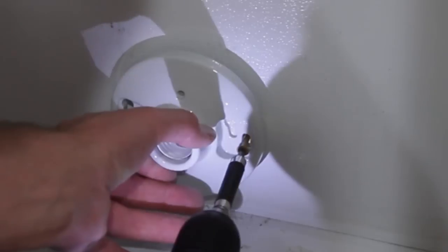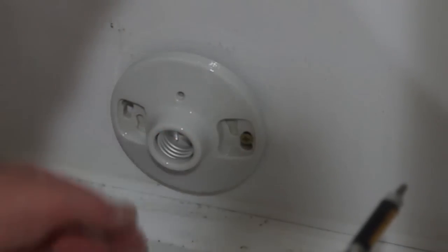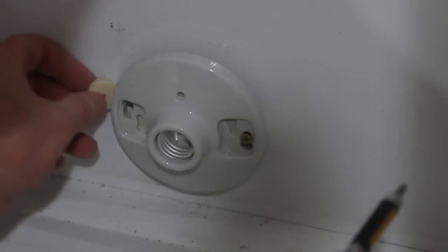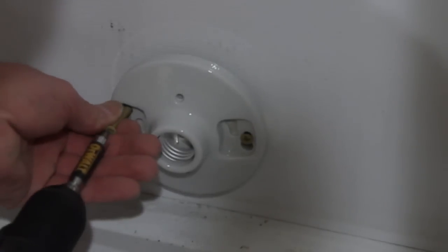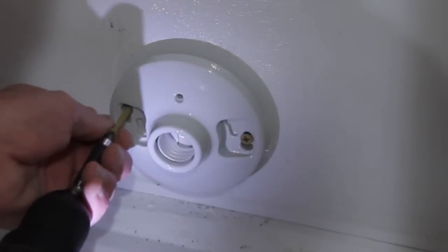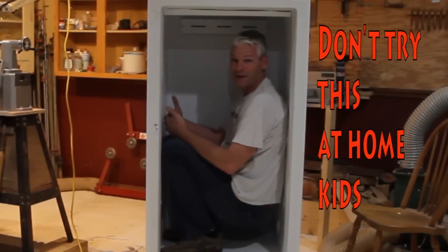Now I'm just going to go ahead and screw it in up here. I have a 100-watt bulb in there right now, but I may adjust that as I do some tests. The great thing about this project is when you're not drying wood, you can use it as a sauna.